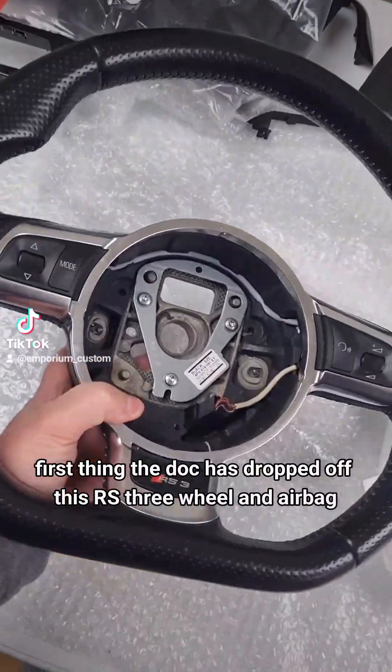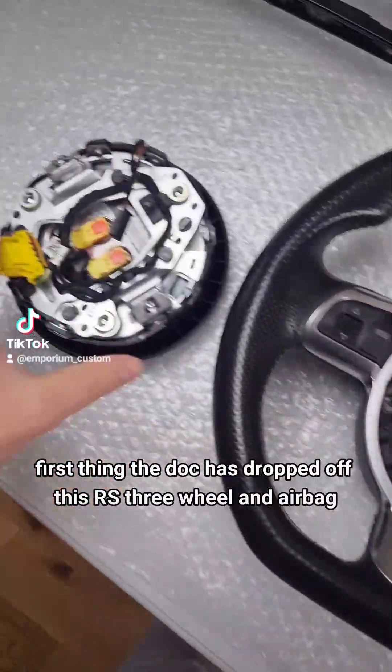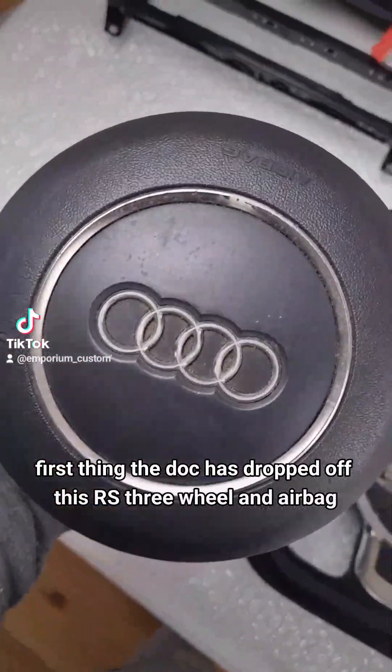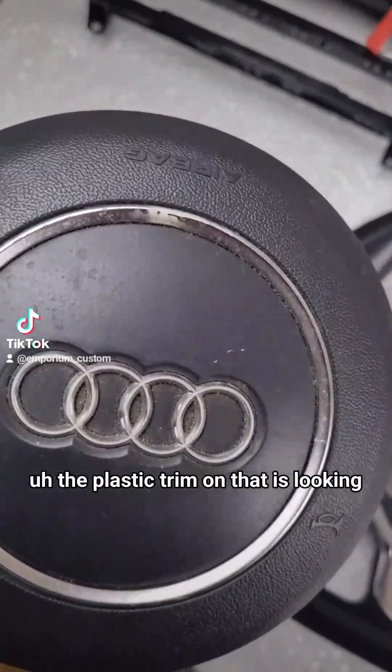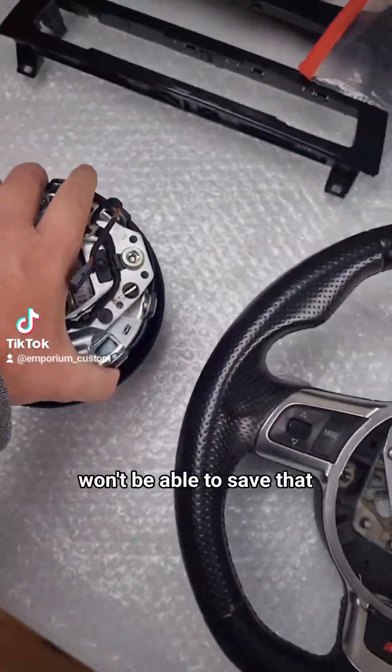First thing, the Doc has dropped off this RS3 wheel and airbag. The plastic trim on that is looking tired - that is no good. I'm not going to be able to save that.